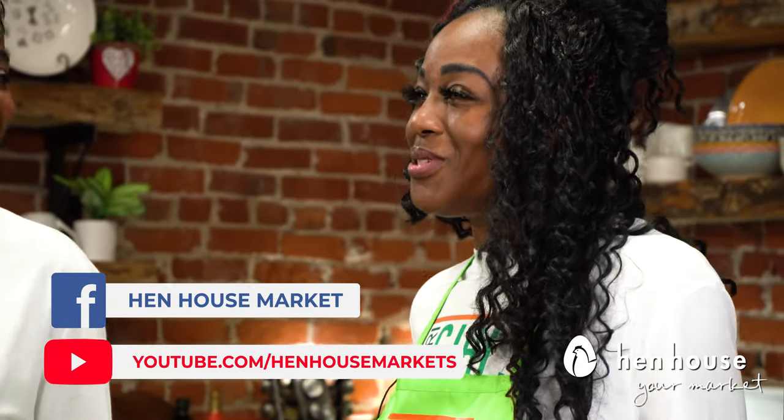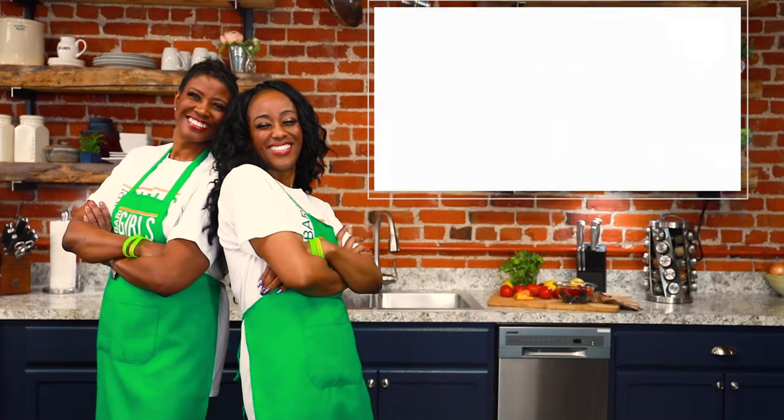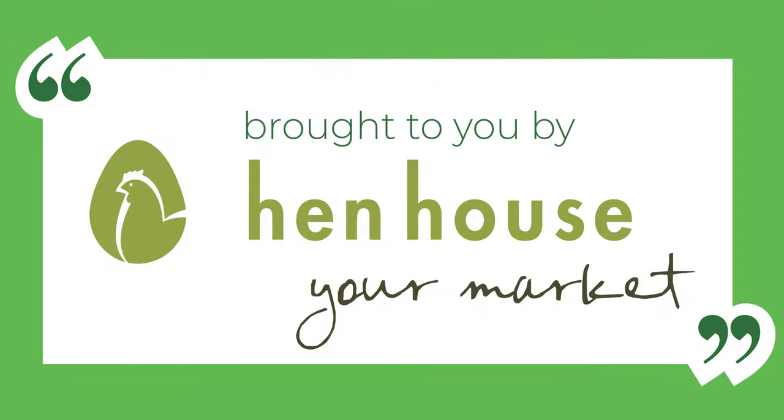When you do, be sure to comment below and let us know how you enjoyed it — we'd love to hear your feedback. Don't forget to like and follow In-House on Facebook and YouTube for more delicious and nutritious recipes from the Berry Girls. Love yourself enough to make it count, brought to you by In-House Markets.